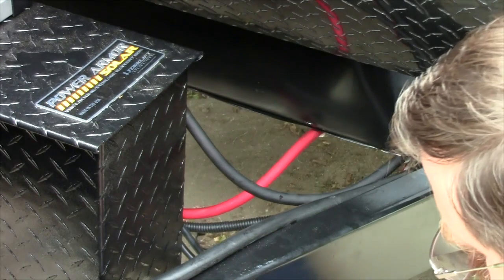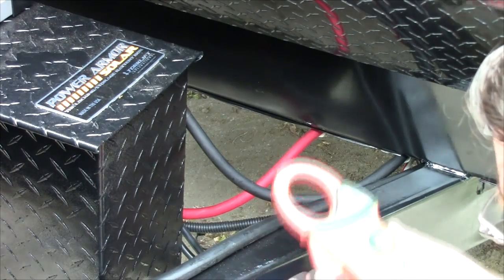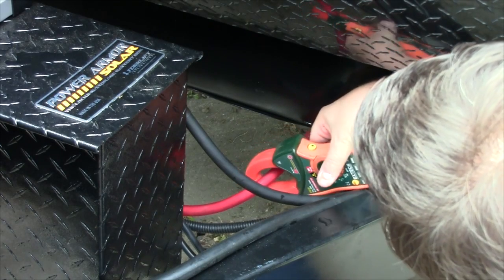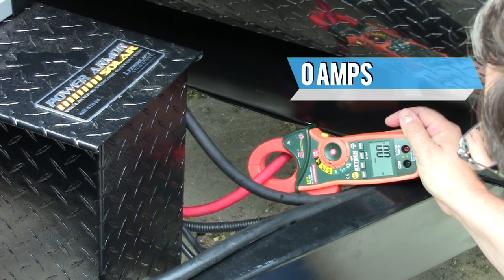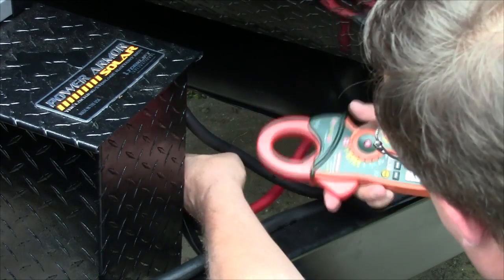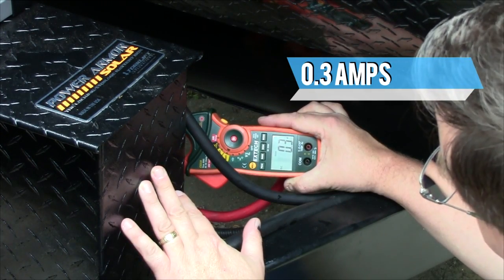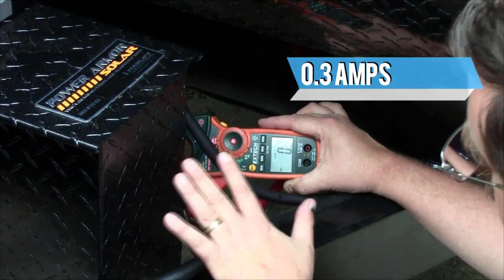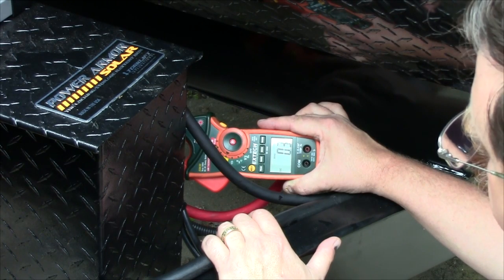Now we'll pull the leads off and switch to amps DC — zeroed out, reading basically zero. We put the clamp on the positive battery cable: zero amps. On the second line going to the inverter we're reading 0.3 amps. So there's only 0.3 amps currently being drawn in the coach — that's the propane gas detector and the stereo. Let's turn all the lights on and see what we've got.